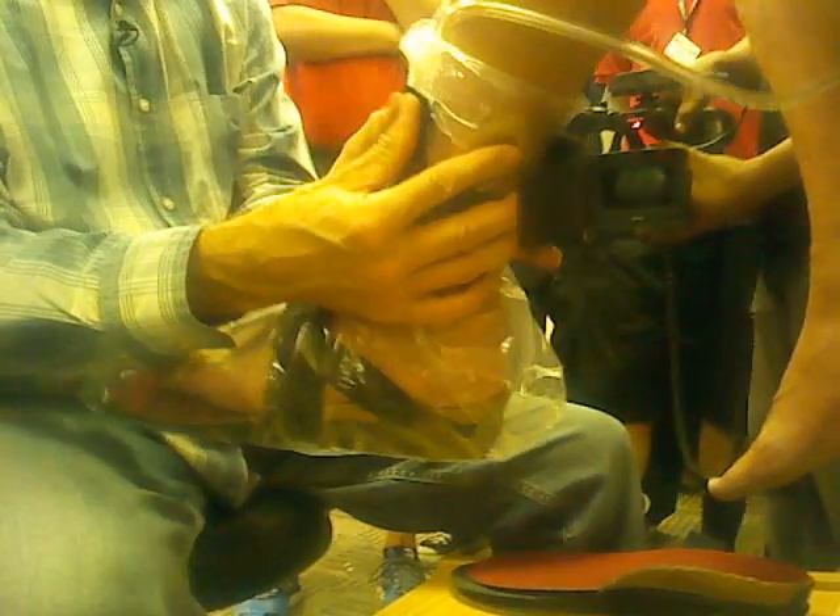Pack your lunch and get a good tight wrap here. If it leaks, you'll suck all the air out of the room.